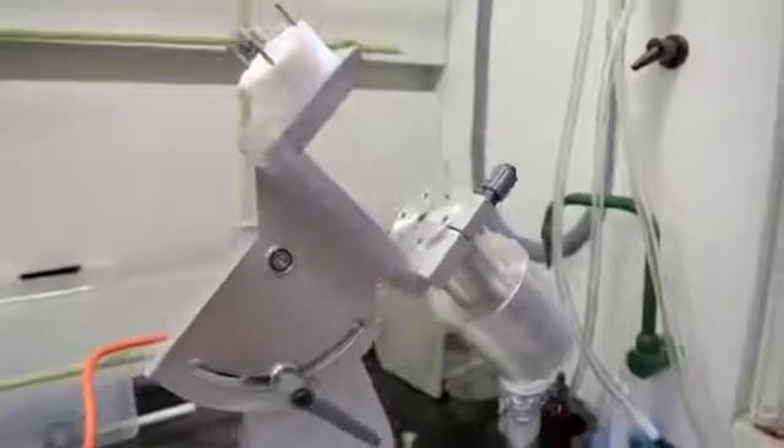Conventional approaches to this require days to weeks. Using this vortex fluid device to stretch and unstretch proteins takes only minutes.